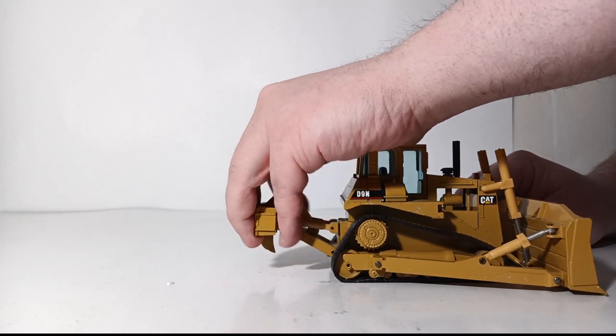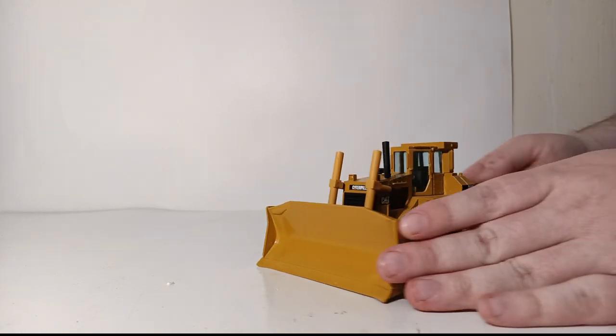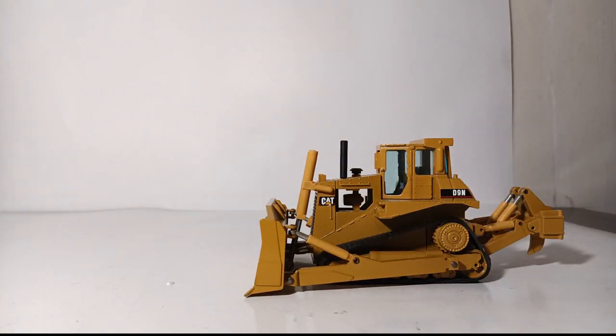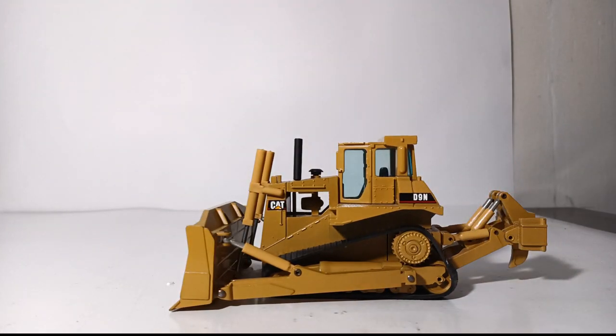Overall, in conclusion, this is a fantastic vintage model by NZG. I have become quite fond of these older CAT models, specifically from the 1970s all the way up to the mid-1990s when NZG had a CAT license. If you are a fan of the D9 in any iteration — whether some of the older D9s all the way up to today's CAT D9 Dozer or the D9T — I definitely would recommend picking up one of these. Let me know what you think down in the comment section below.